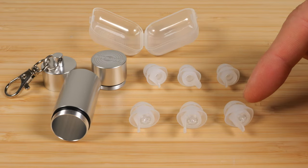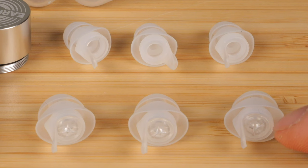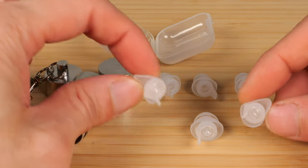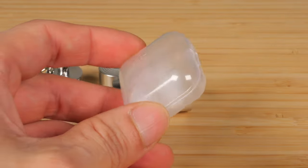It comes with three standard size plugs and three small size plugs. It includes an extra one of each size, just in case you lose it. The extra one also comes with the insert, so you can lose an entire earplug including the insert and you'll still have a pair left. For the silicone plugs that you don't use, you can put them in the little case and put it away or throw it away even.